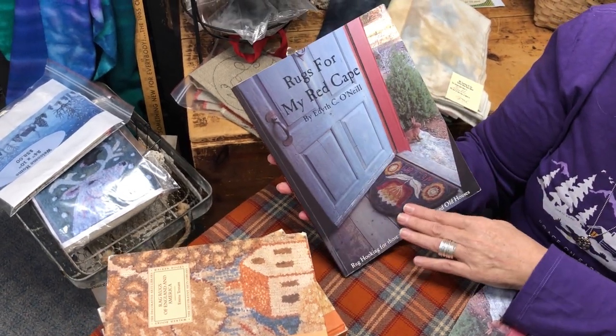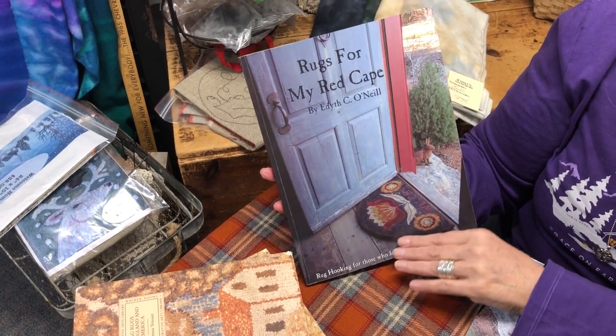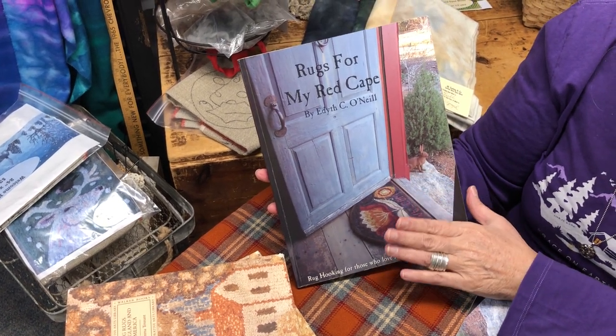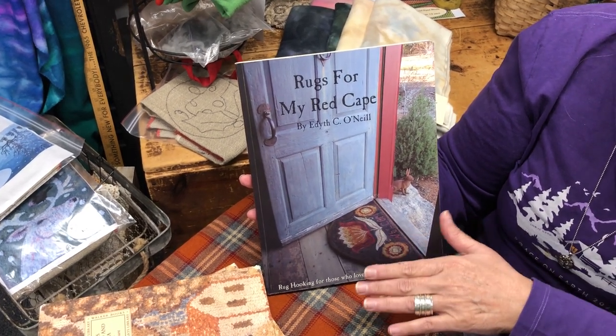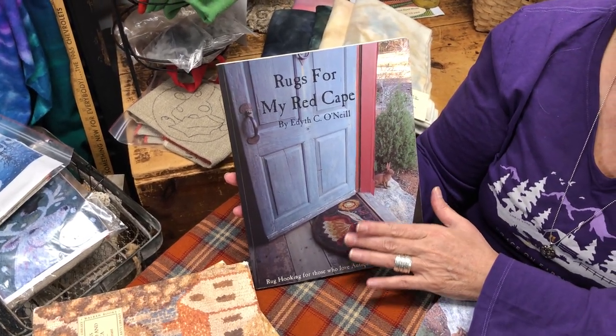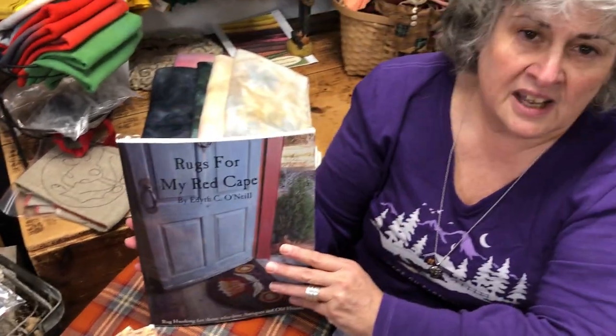Rugs for My Red Cape — to me, if you don't have it, you should have it. It's a necessity. It's timeless; this book is absolutely timeless. And it also goes a little bit into the antiques, but it's really a good, good reference book. Hard to get. Some of them are signed, some of them aren't. If you had to have one book in your library, have this book. Again, if you need the patterns, they're available through Nimble Thimble, Katie Hartner. So if you fall in love with the patterns, you can also get them as well.